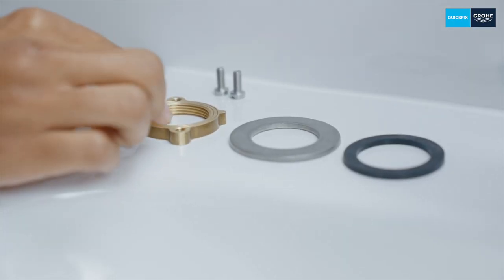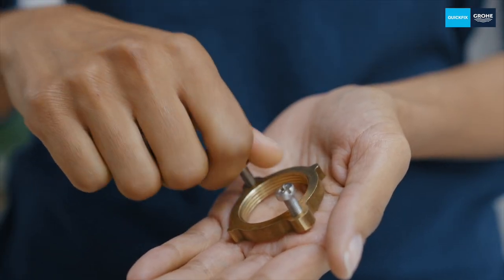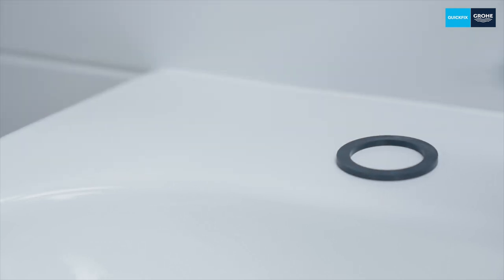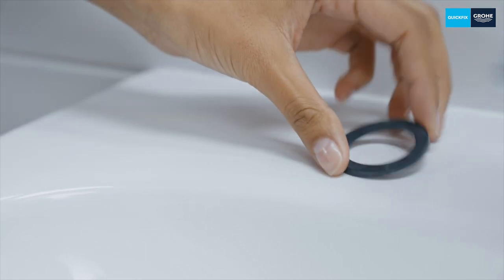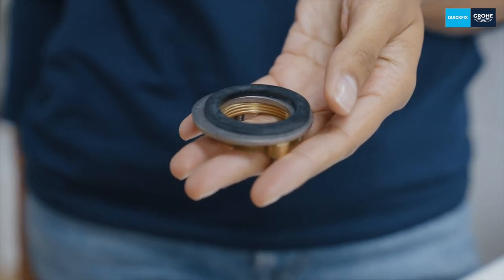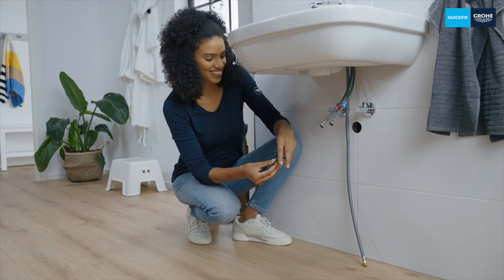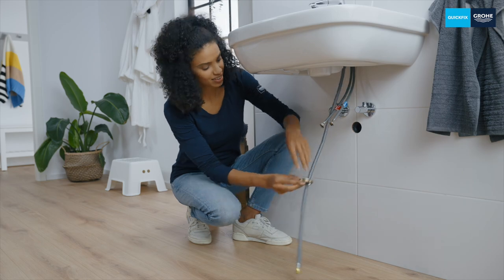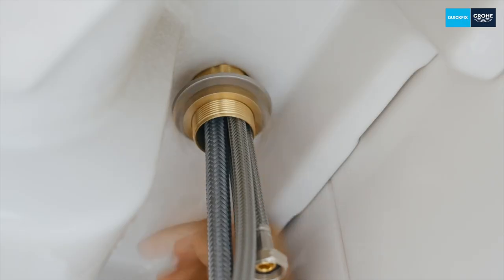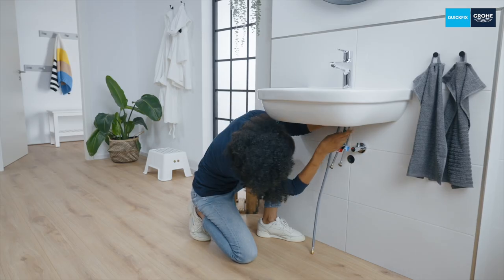Now prepare the counter screw. Here's a little tip: slightly pre-tighten the two fixing screws to make things easier for yourself later. Next place the washer on the screw connection followed by the seal — make sure you follow this sequence. Then screw the whole thing onto the fastening bolt underneath the wash basin and manually tighten the two screws until the tap no longer twists on the wash basin. However beware, it will come off if you tighten it too far.